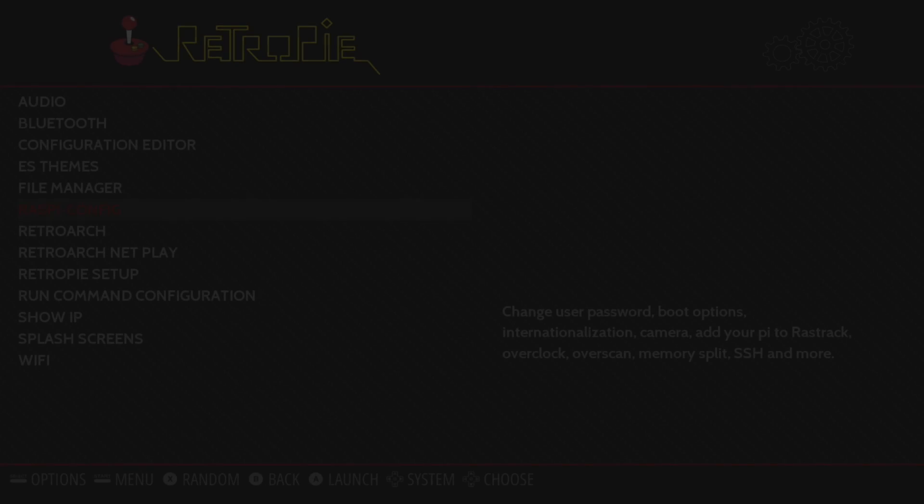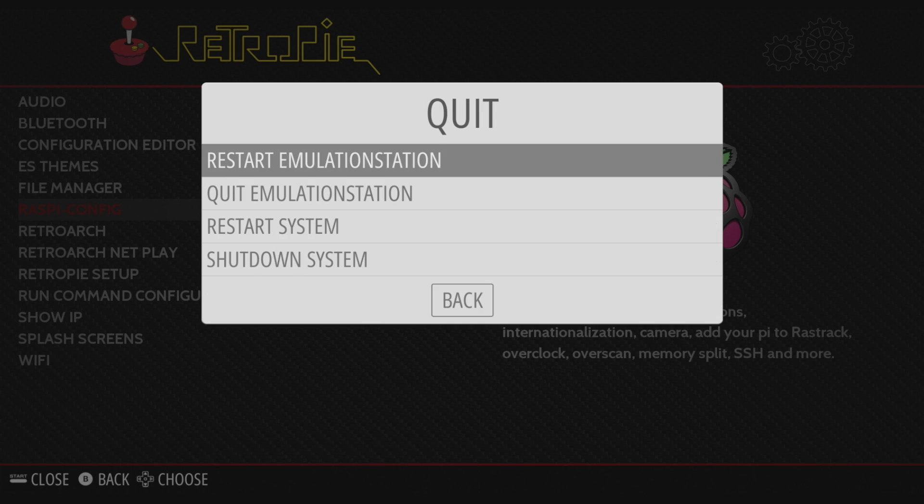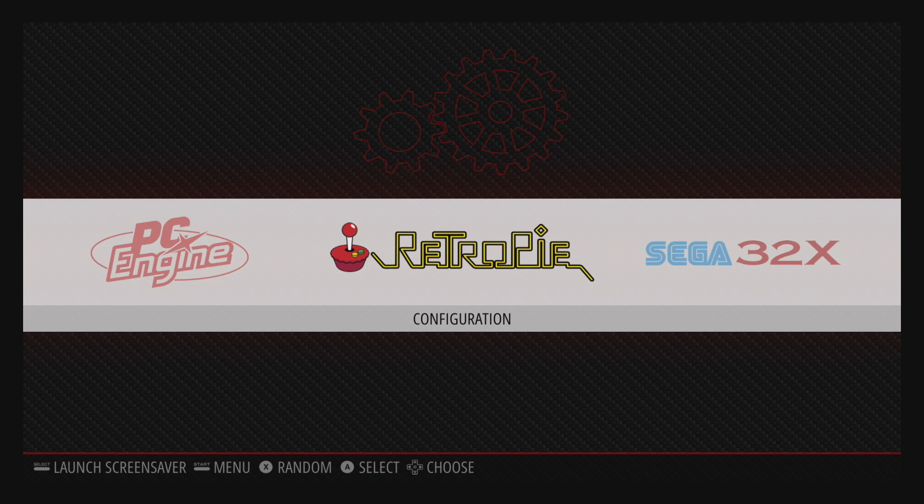It's a good idea to go ahead and restart the whole system. Press start on your controller, quit, and go to restart system. Once it reboots, plug your keyboard in and press F4. This will bring us into the Raspberry Pi's terminal.